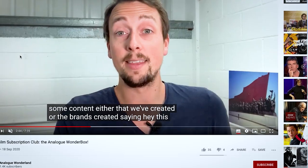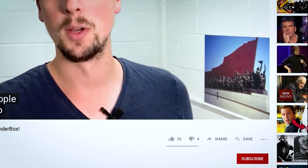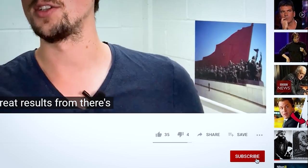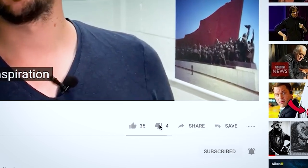Quick one before we get started — if you like film photography and want to see more videos like this one, film reviews, tips and tricks, that kind of thing, then please do make sure you're subscribed to our channel and notifications are turned on. Thank you so much.